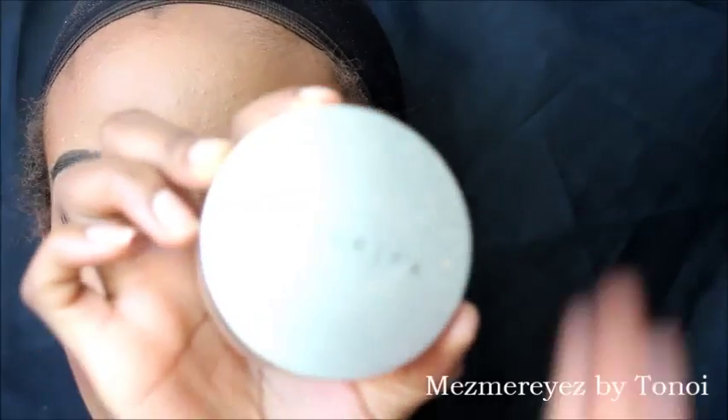Then I'm going in with my Cover Effects matte powder in the color Medium and lightly dusting that all over my face. Lately I've been doing my makeup a little heavier because this dusting powder kind of mattes everything.